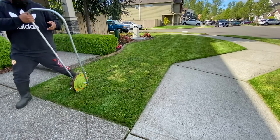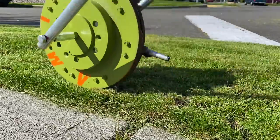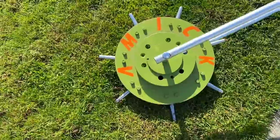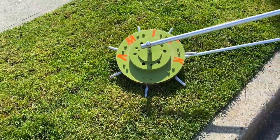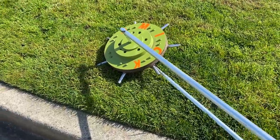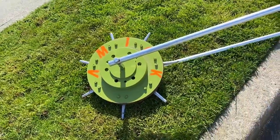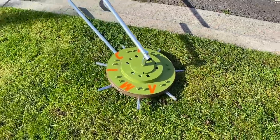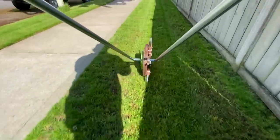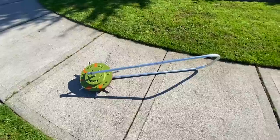I was like, yo, I'm gonna test this out. I'm just gonna say this right now: I am not affiliated with these guys at all. They did not send me this tool to review, they did not pay me for this. I'm doing this because I purchased it myself on eBay for 269 bucks, and I just tested it out today when I was overseeding my lawn for the spring. My mind was blown.